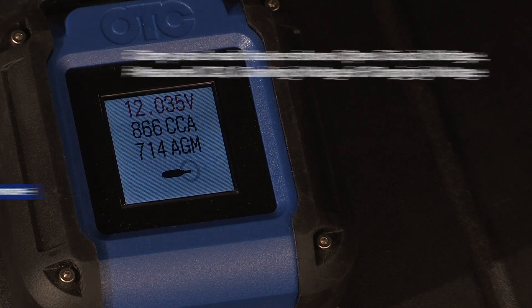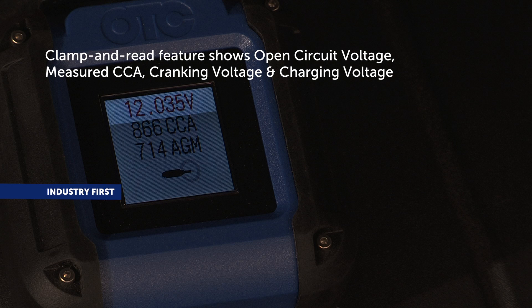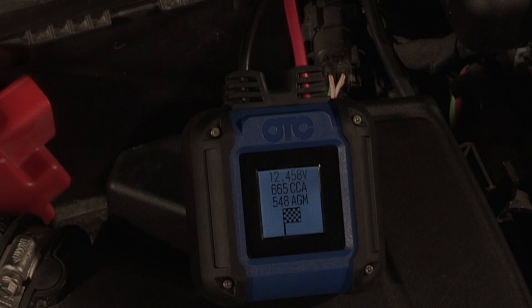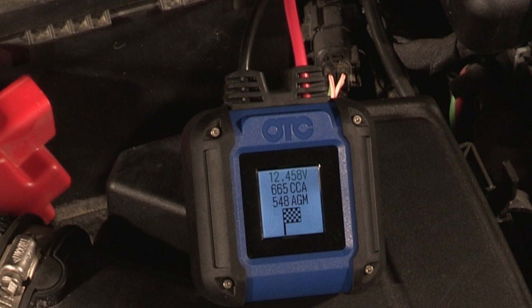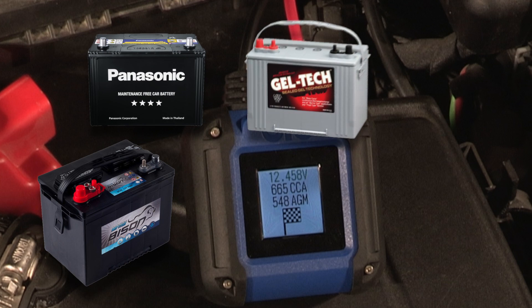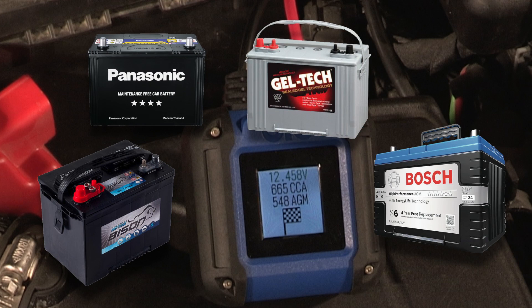The clamp-and-read full-color display shows open circuit voltage, measured CCA, cranking voltage and charging voltage. The OTC-3200 works on all types of batteries without worry — it accurately tests traditional flooded, maintenance-free, gel and AGM 6, 8 and 12 volt batteries.